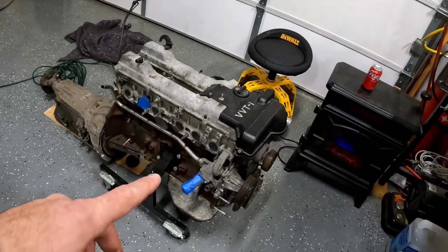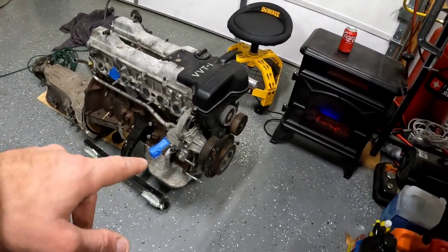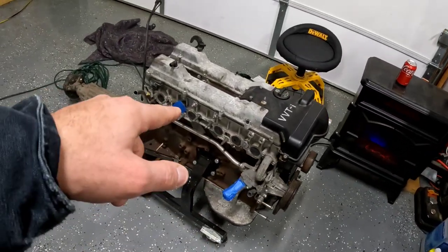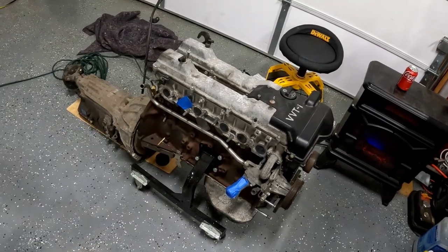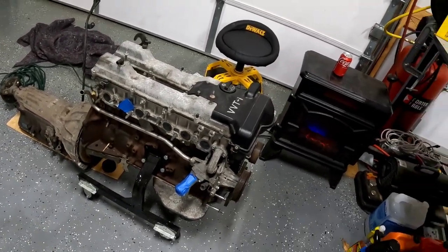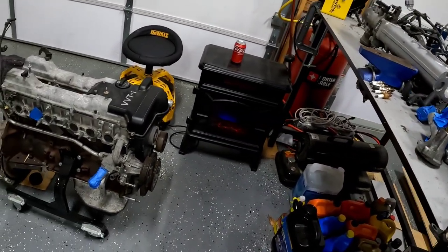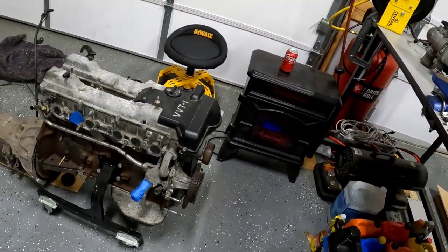Really the next step in this video — I'm going to keep tearing it down. I'm going to pull the front accessory drive off, the water pump off, take the timing covers off, and get the head off the motor. Then I'm going to clean up and organize so that when all the parts I've ordered come in, I can start building the motor.